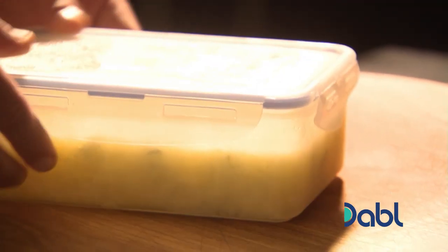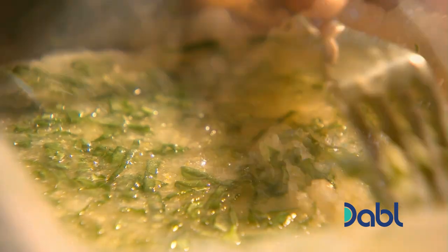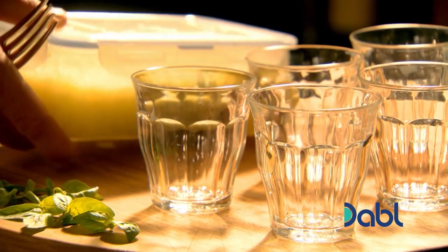When the granita is frozen around the edges, lightly break up the mixture with a fork. Return to the freezer and repeat twice until the granita is frozen with a granular texture.